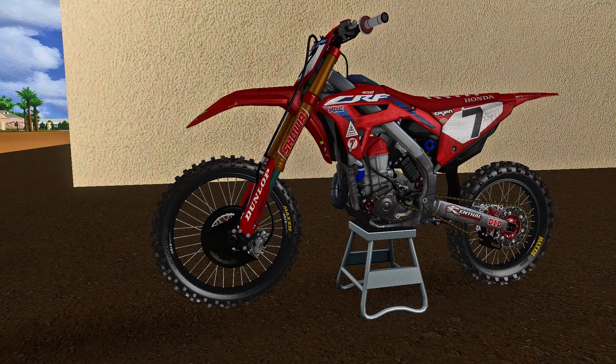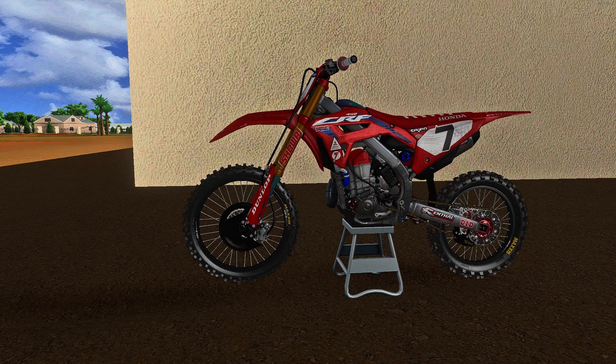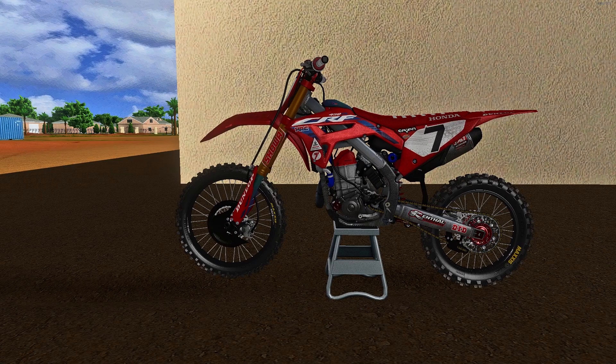We are back with another video. After spending two weeks in Germany with the Germans, we are back and it's so refreshing to come back onto bikes.